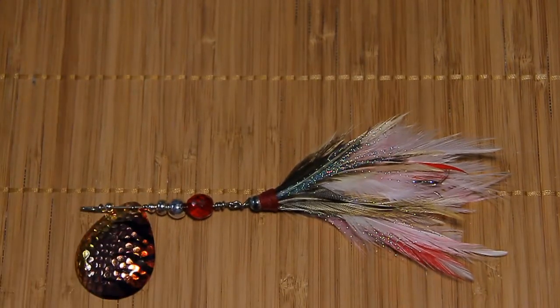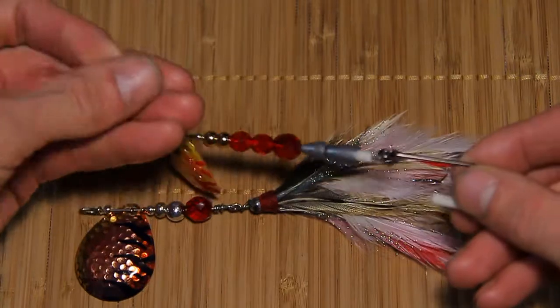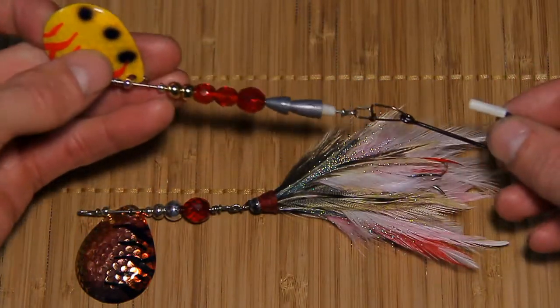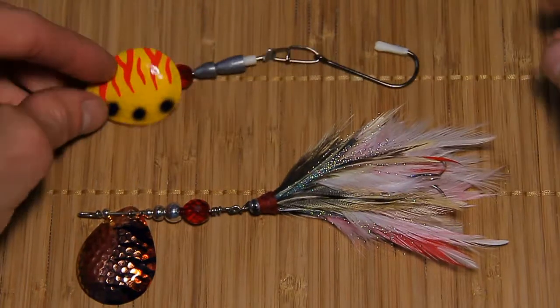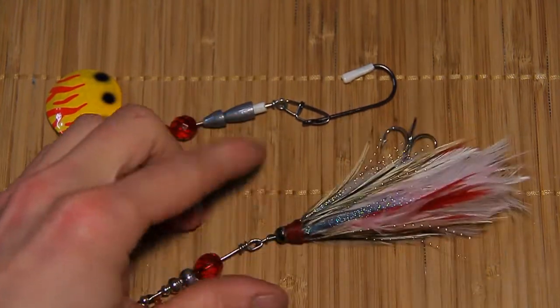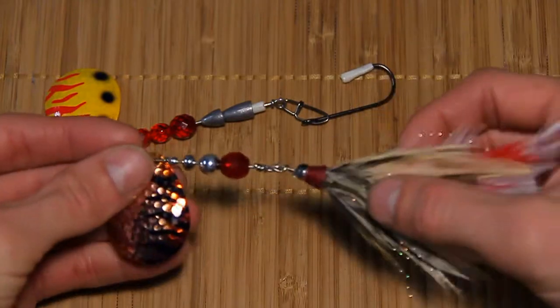The next video I'm gonna touch on will be the how-to custom made for a good friend of mine. It's a little more color-coded, looks a lot more presentable. We got a different attachment there holding the hook on — we'll see how that pans out. Keep it a little further back like I said.